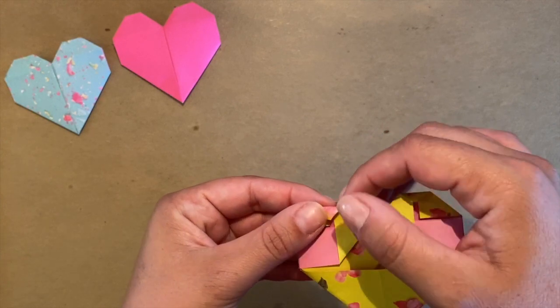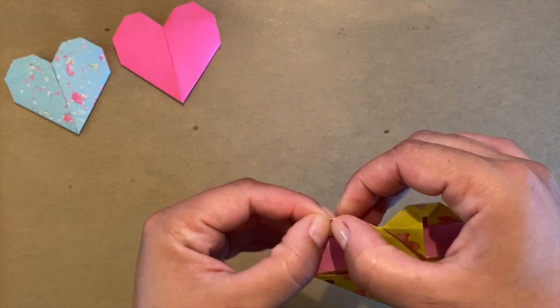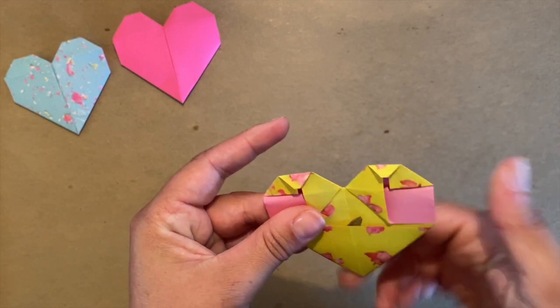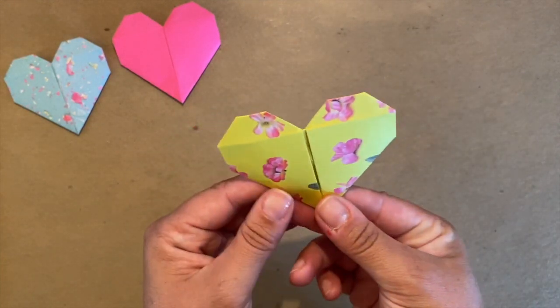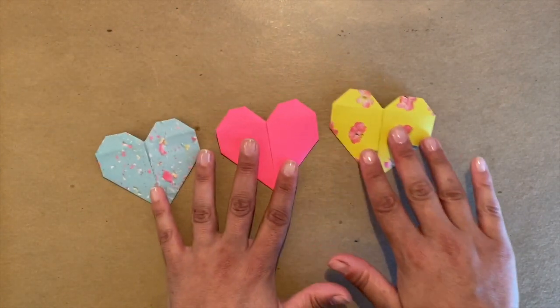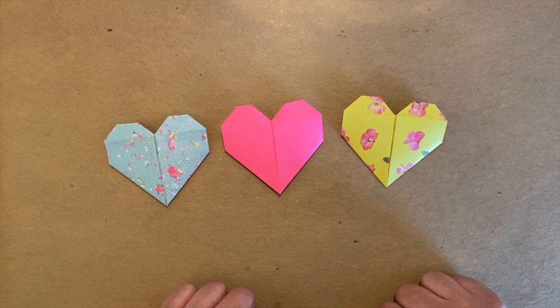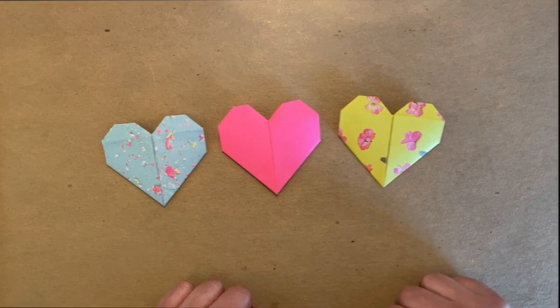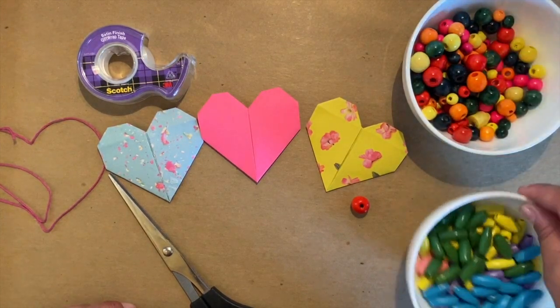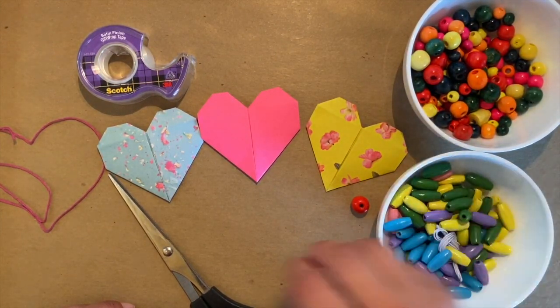We did it — our first origami of the cycle! Now this shape is quite challenging. You might need help from your grown-ups and you might need to use more than one piece of paper to master it. Don't worry, just keep practicing and you'll get it.